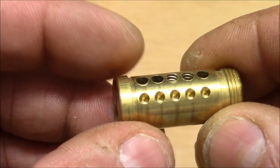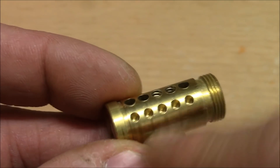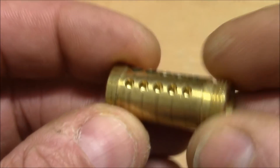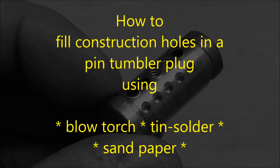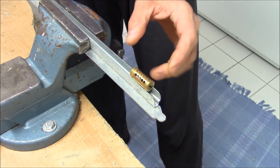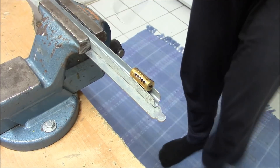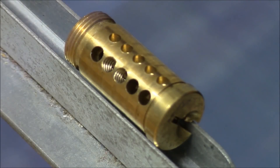I will heat up the plug and then try to put in some soldering wire - soldering tin - in the holes, and see if this stays in place. Then I will grind it, or file it, or use sandpaper - not quite sure yet - to get it smooth again. So let's see if this works. Here's the plug sitting on a piece of steel clamped in a vise, and I have my blowtorch here. I'll try to heat it up evenly.